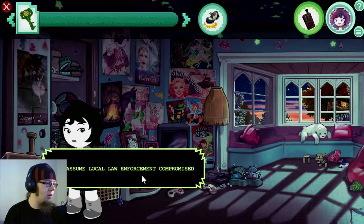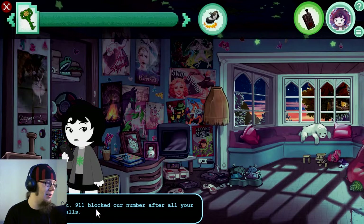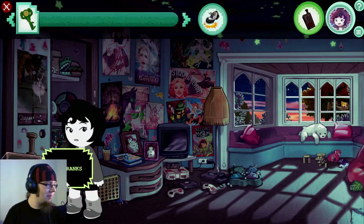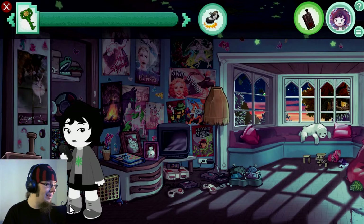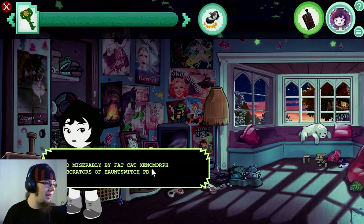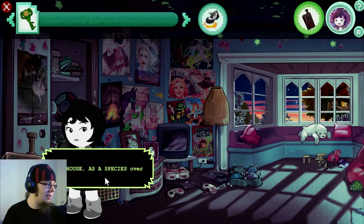Negative. Must assume local law enforcement compromised. Oh, right — 9-1-1 blocked our number after all your prank calls. No, drills. Not pranks — xenomorph preparedness drills. Oh, man. Faded miserably by fat cat xenomorph collaborations with local police. Jude, on our own. As a house, as a species. Over.